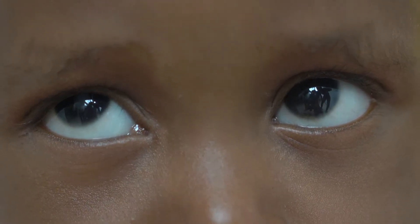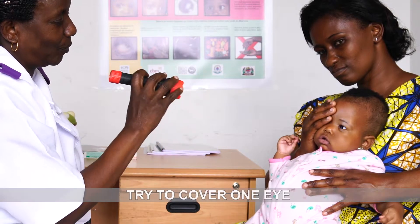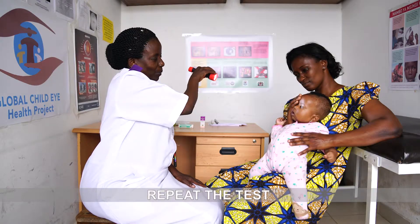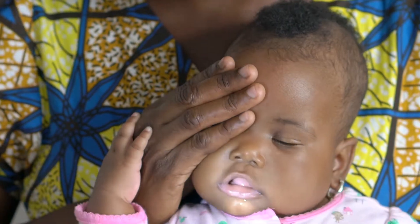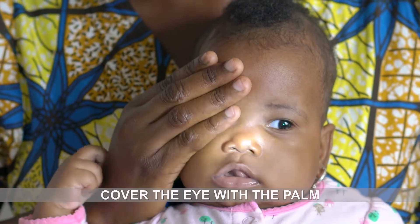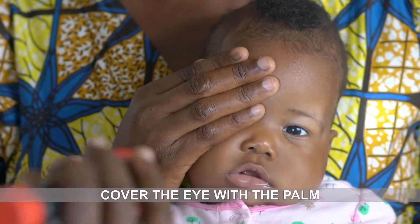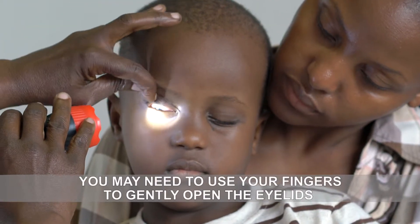Often it may only be one eye that cannot see. Therefore, you should try to cover one eye at a time and repeat the test of fixing and following the light using one eye. You can cover the eye with the palm of your hand or ask the mother or caregiver to cover one eye. You may need to use your fingers to gently open the eyelids.